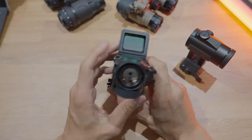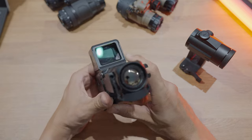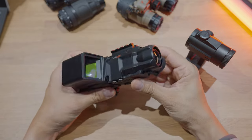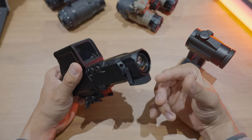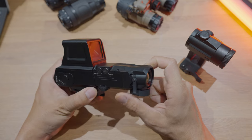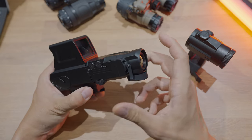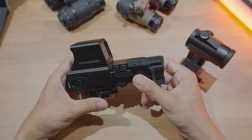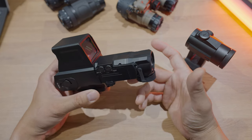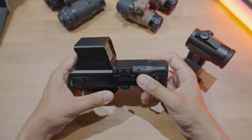As the name suggests, the FAL19 has a 19mm thermal lens. Objective lens size is your primary determining factor in terms of detection range. A 19mm lens — published values — goes around 500 meters in terms of detection for a person-sized target.